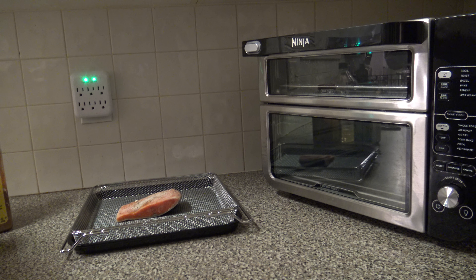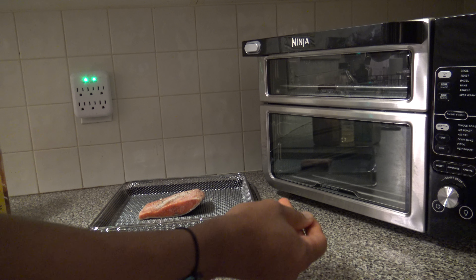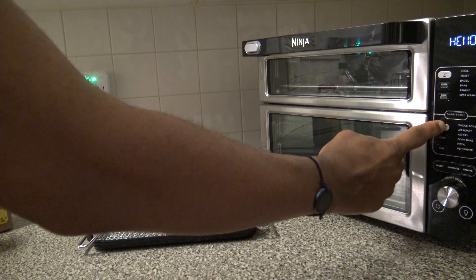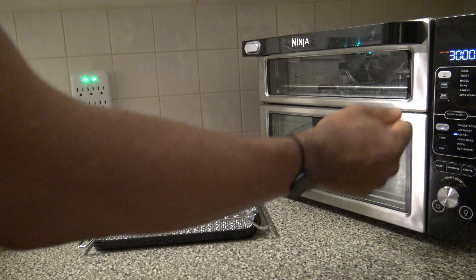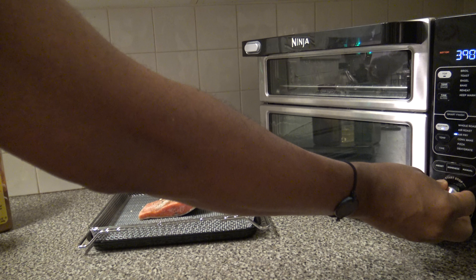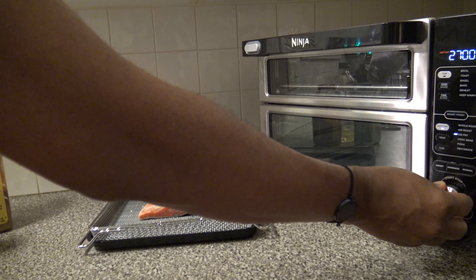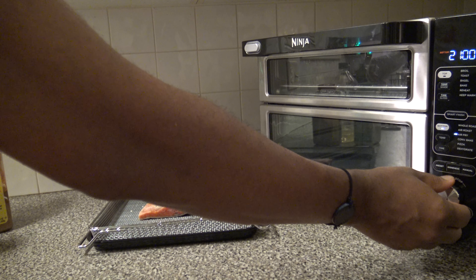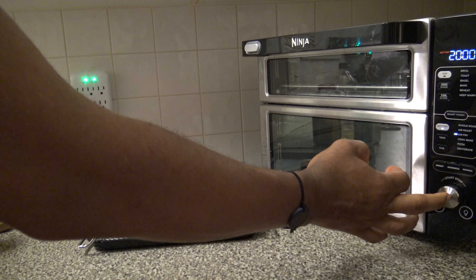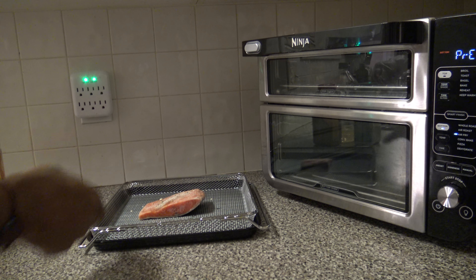I'm going to go ahead and start getting the cooker set. The hand I'm using didn't touch any food — it only touched the spices. I'm going to go ahead and turn the cooker on. For the bottom, I'll go to air fry. For the temp, I'm going to bring it down to 375°F. And for the time, 20 minutes. I do want to mention the oil I use is extra light olive oil — do not confuse that with regular olive oil; it's different, but you can look that up. I'm going to go ahead and hit start and let things preheat.